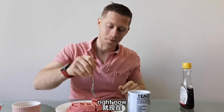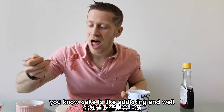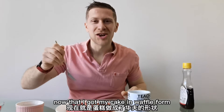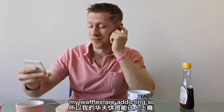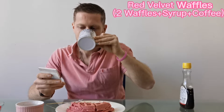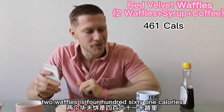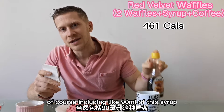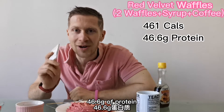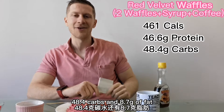I'm going to go over the macros with you right now. This is including the syrup, including both waffles. My coffee, which is zero calories. So, what you have for two waffles is 461 calories, including about 90 milliliters of this syrup, 46.6 grams of protein, 48.4 carbs, and 8.7 grams of fat.